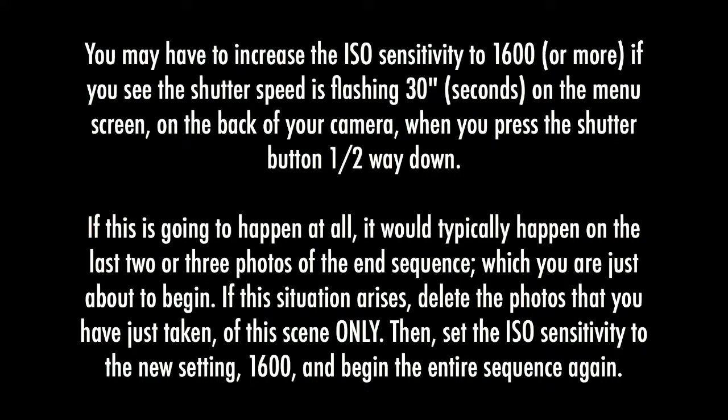You may have to increase the ISO sensitivity to 1600 or more if you see the shutter speed is flashing 30 seconds on the menu screen on the back of your camera when you press the shutter button halfway down. If this is going to happen at all, it would typically happen on the last 2 or 3 photos of the end sequence, which you were just about to begin.